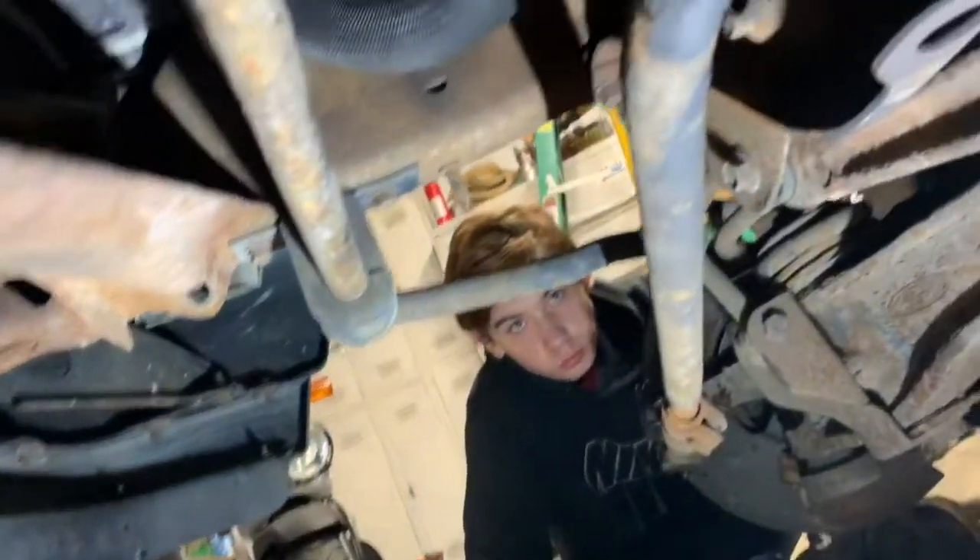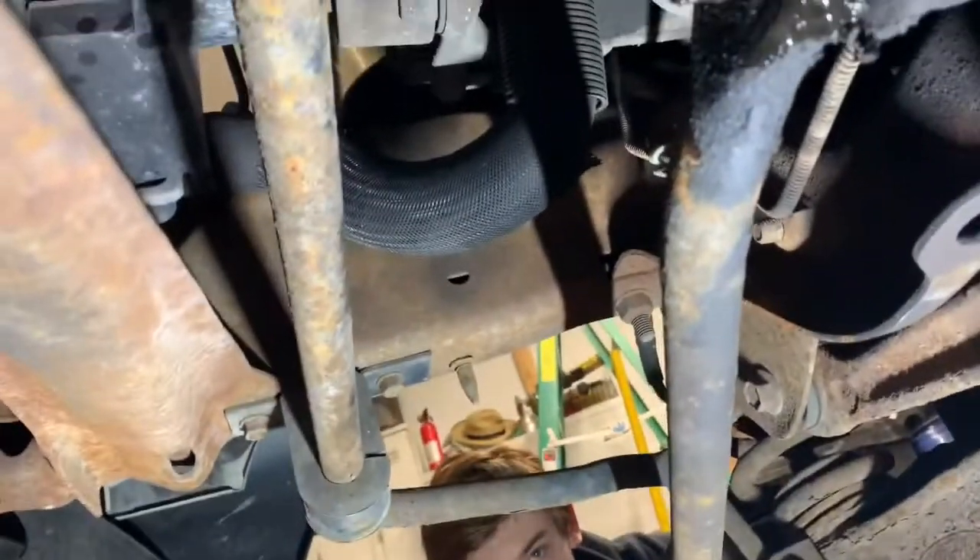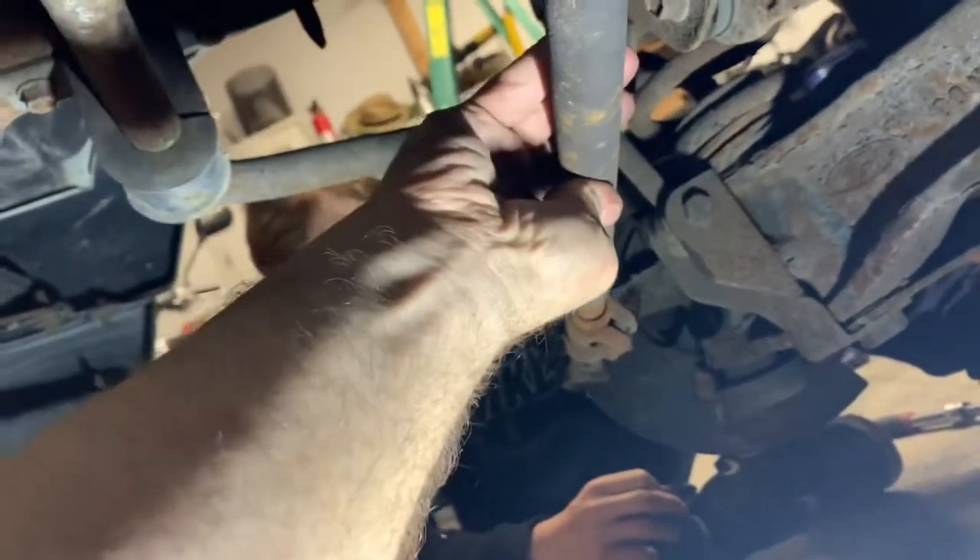I'm under my '94 Ford Ranger pickup. The whole steering was acting kind of crazy because it was about ready to just come off altogether. So I'm taking off the entire steering linkage and replacing it all since I'm down here.